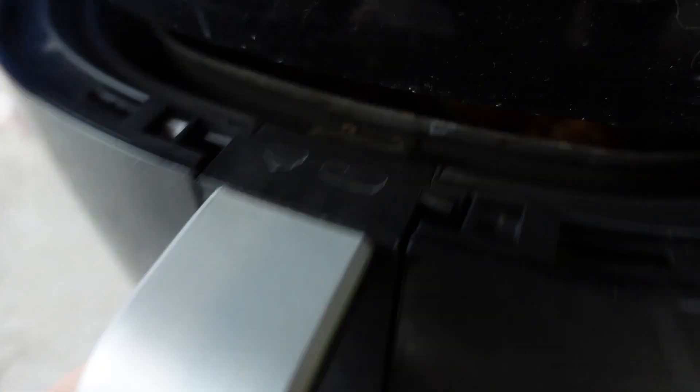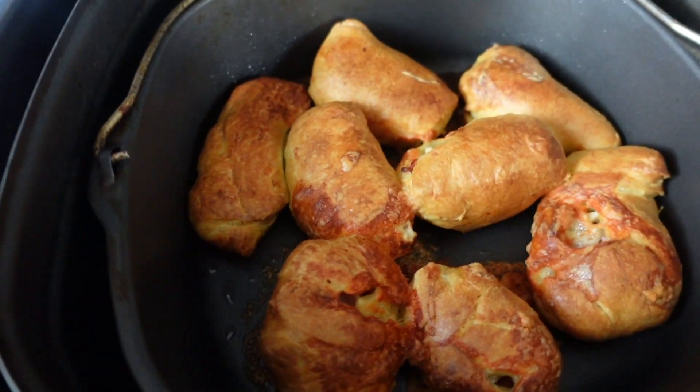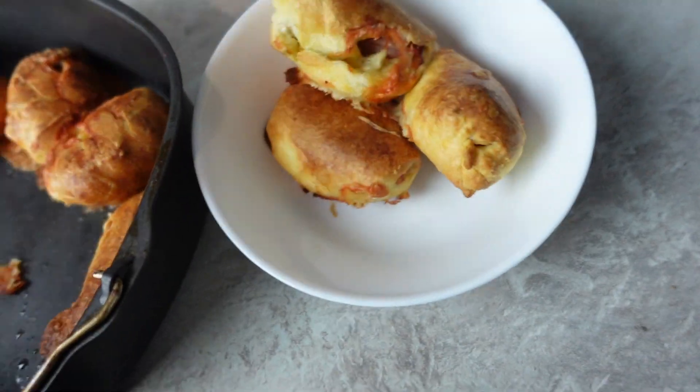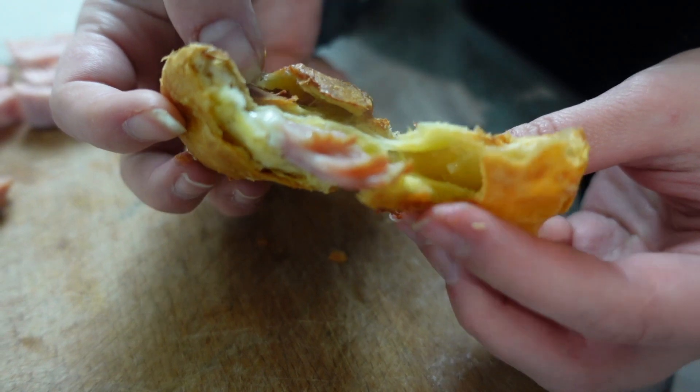Now into the fryer — put it here and we wait and we hope that they're going to be edible after that. Let's see. I didn't expect that! The shapes are very different but they look and smell delicious. Let's try them. Ow, ow, it's burning! Okay, they smell delicious. It's hot. And now the moment of truth — it's delicious!